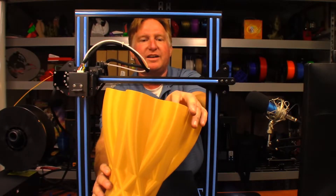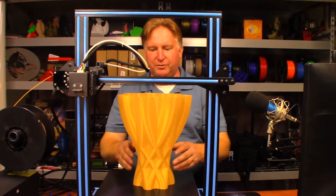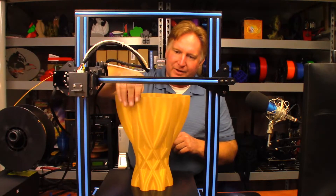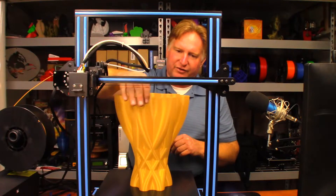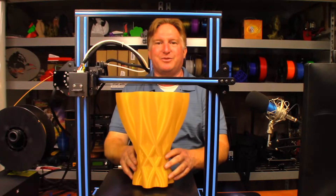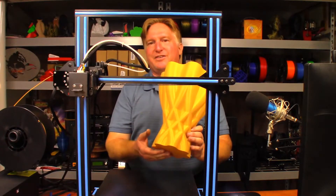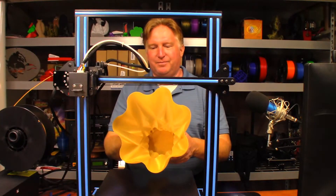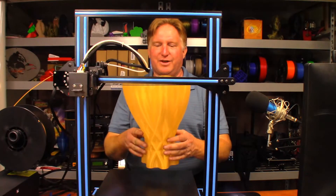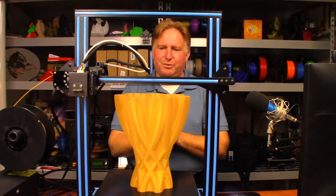I'm not really sure why it strung at the top, but other than that no problems at all — it printed great. It took just over seven hours to print. I probably could have slowed it down just a little bit, but it turned out way better than I thought it would. It didn't use a tremendous amount of filament either — the majority was in the base. I want to say it was around 139 grams total.